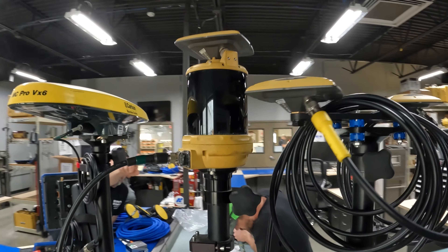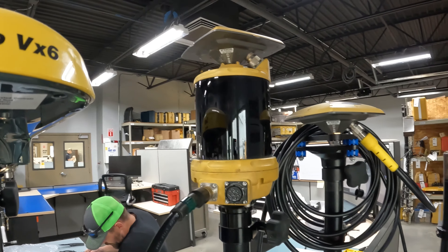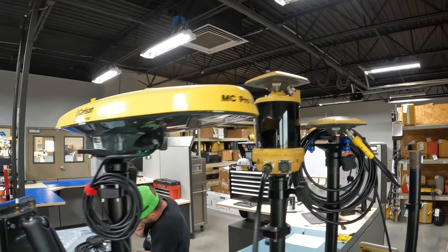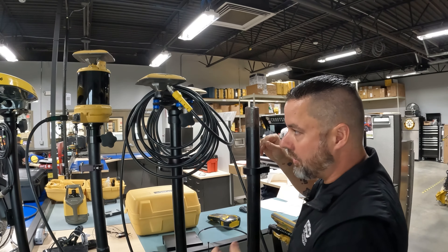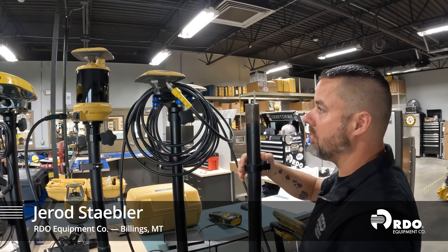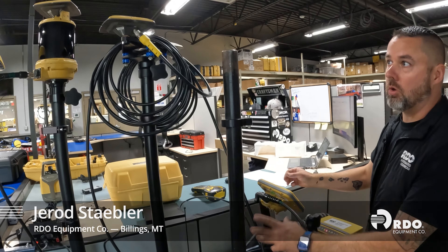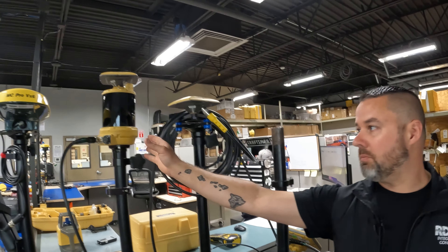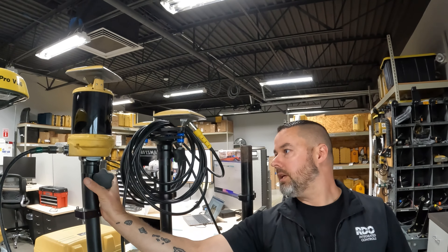These are our G3A1M antennas, basically used for machine control — your excavators, dozers, motor graders. We use these on your 2D systems up to MC-squared systems. This other one is also for machine control, but this is your millimeter one — the PZSMC. You use millimeter lasers with it.